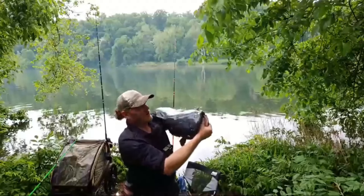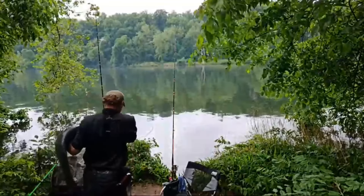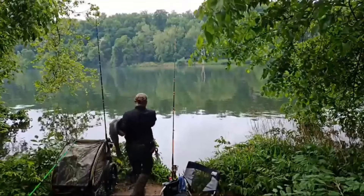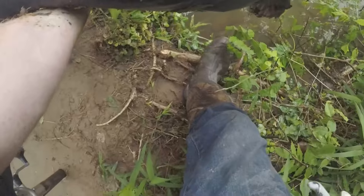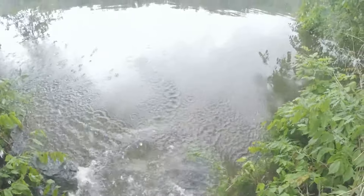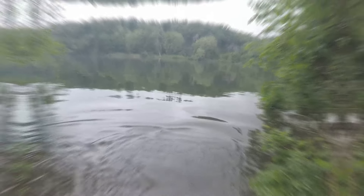Nice one. Almost 40 — 39 pounder. Let's get him back. There it goes. Bye.